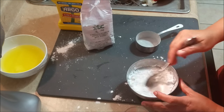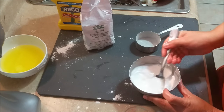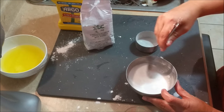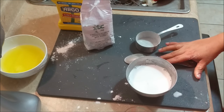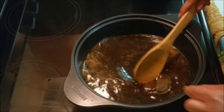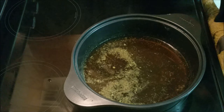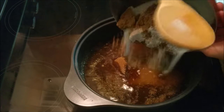Mix the starch with your water, making sure there are no lumps, and keep it aside. Over here I have my tea — you can use two tea bags if you want a bit more bitterness. If you're using tea leaves, you'll need to strain before adding the other ingredients. Now I'm adding my sugar.